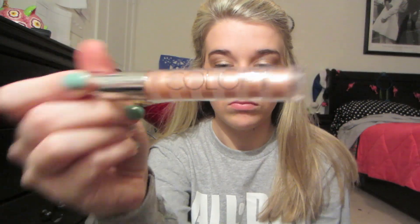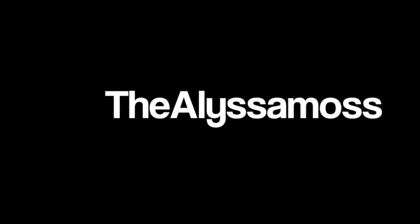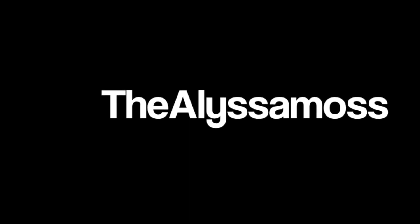This is the Victoria's Secret lip gloss I use after putting on my chapstick — it goes on smooth. Let your hair down, take pictures, and that's pretty much it. Thank you for watching, and I will see you guys in the next video.